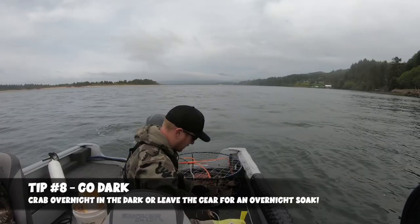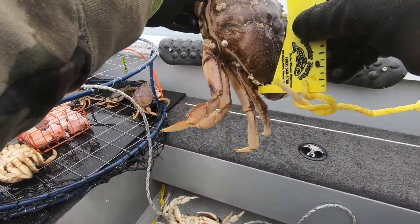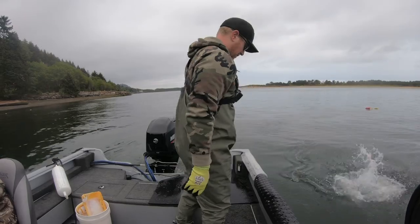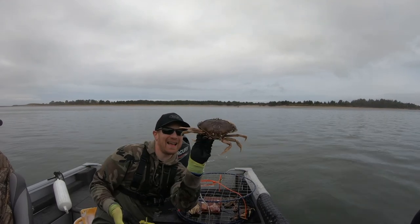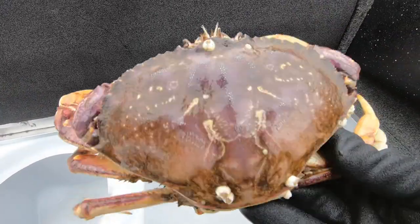Tip number 8 is to go dark. One of the coolest things about Dungeness crabbing is you can do it 24/7. On the Oregon coast you can crab 24 hours a day, meaning you can crab overnight — either leaving your gear in the bay to pick up in the morning, or if you're a more experienced boater and crabber, actually pulling your pots in the middle of the night. If you've never crabbed overnight, go with someone who has — a more experienced crabber, a friend, or family member — get to know the area so you can go out the next time and really slay the crabs on an overnight trip.